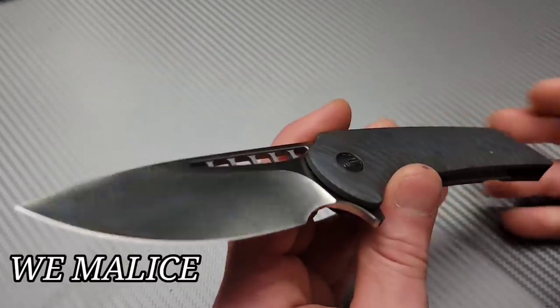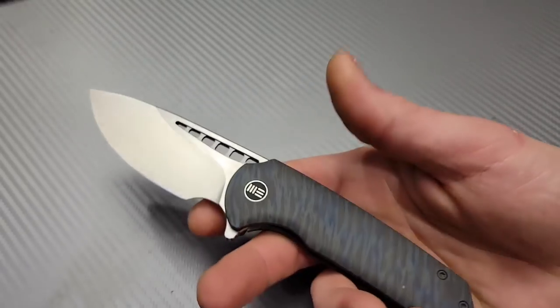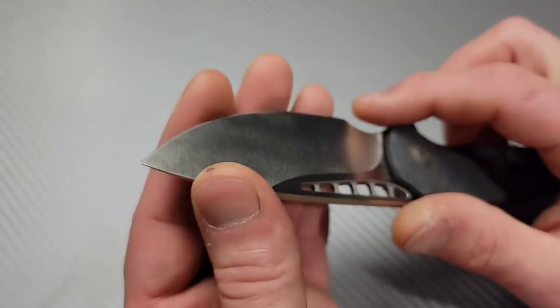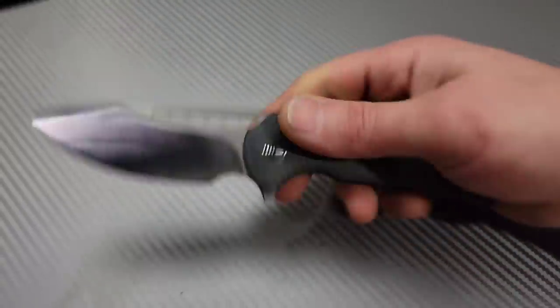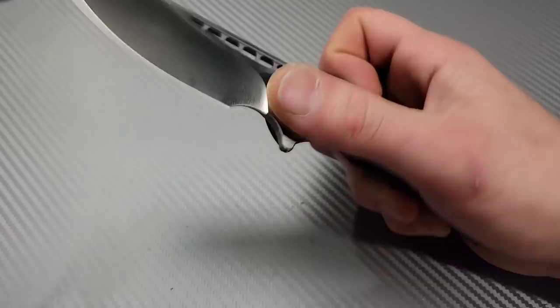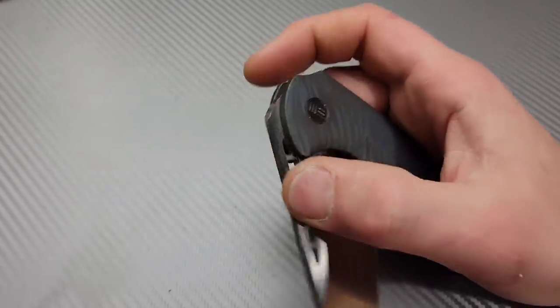Next, one of my favorite WE Knives — the WE Malice, a Ferrum Forge design. It has a nice tall flat grind with robust geometry while still being a good cutter. The detent is a little light on the flipper tab, but it's still reliable — I can flip it out 20 out of 20 times without failure. If I want to fail it I can, but when you want to deploy it, it deploys every time without wrist action, and that's all that matters.